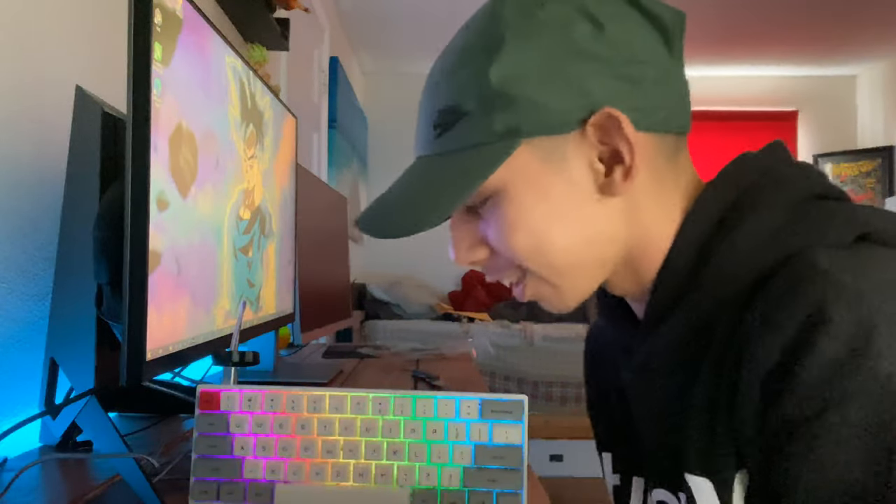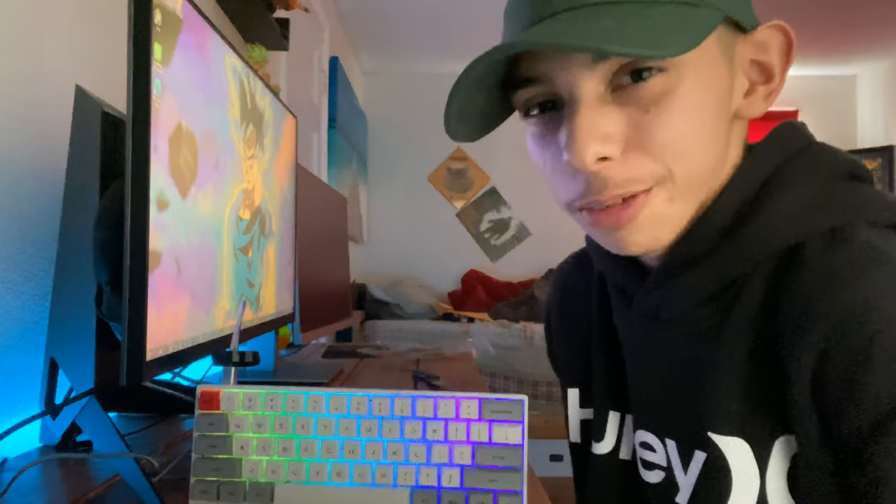Okay guys, I finally turned it on — oh my god, you can't tell me this is not sexy, dude.